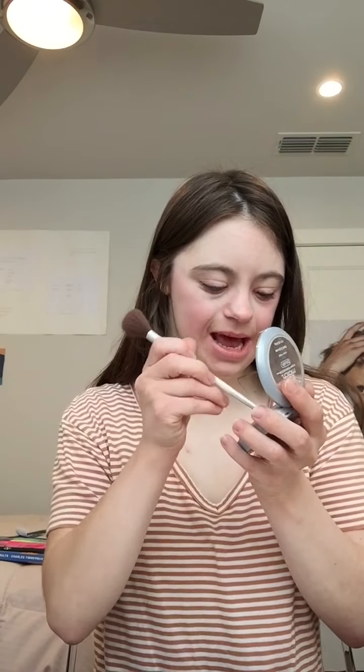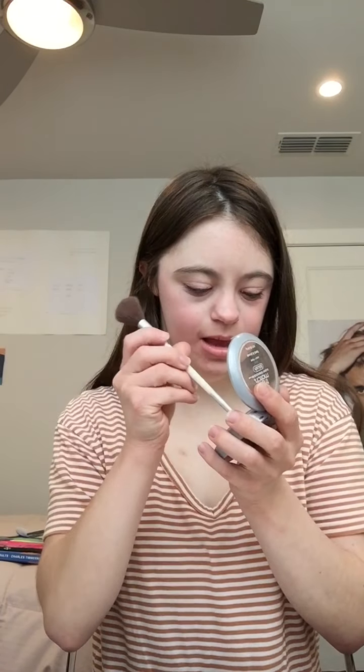And then I'll do the same down here. And then I'm going to add some on the tip of my nose.